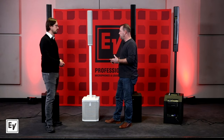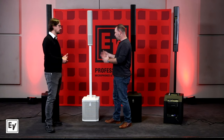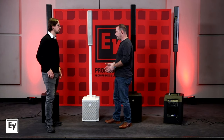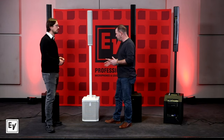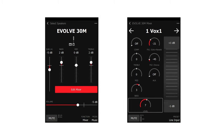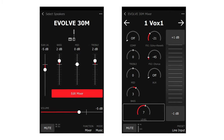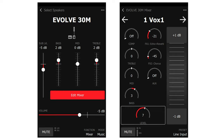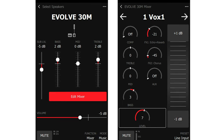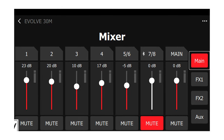The Evolve 30M also has Bluetooth streaming, but when you make that Bluetooth connection you can also have full control over the mixer through our app. Tell me about what we can do with that — we've got a lot of inputs to control. With our app you have full mixer control: adjust individual gain levels, individual channel EQ, and we have 30 built-in effects pulled from our Dynacord heritage — from our sister company.